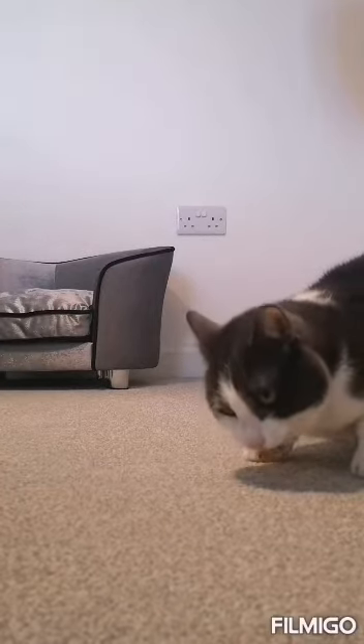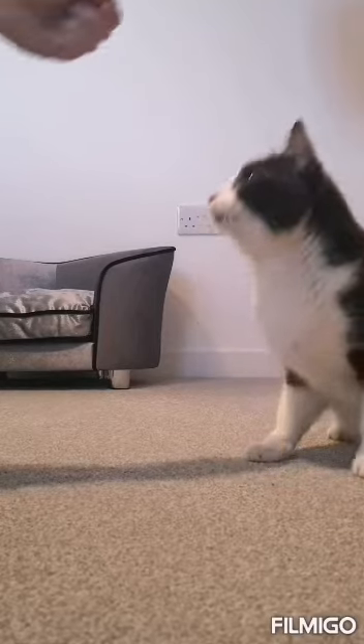So now he knows that when he puts his paw on my hand, he gets a biscuit. And Ace will do anything for a biscuit.